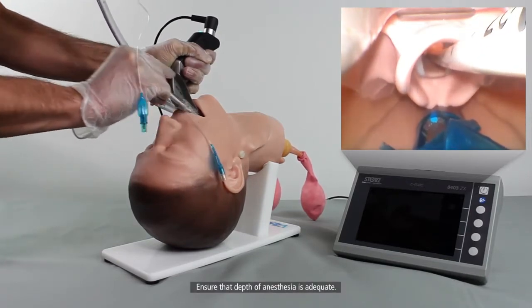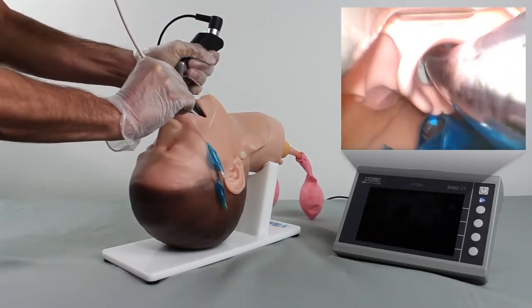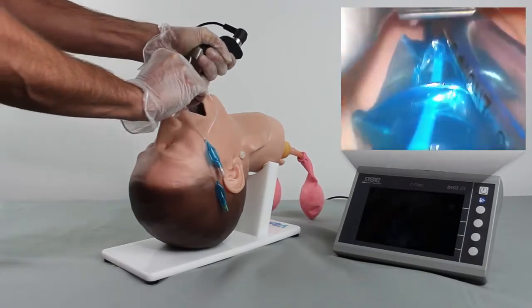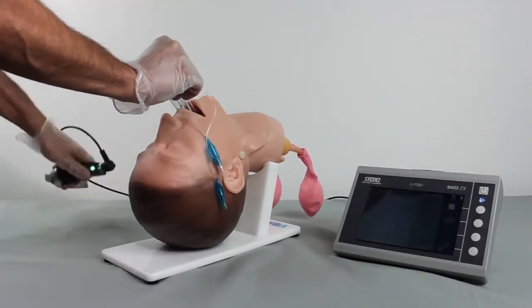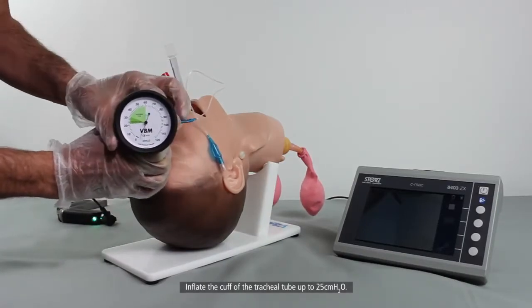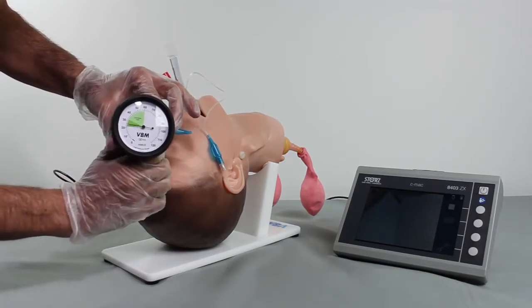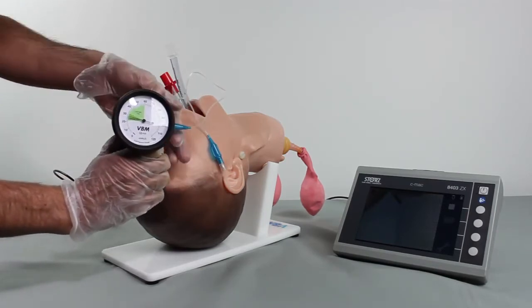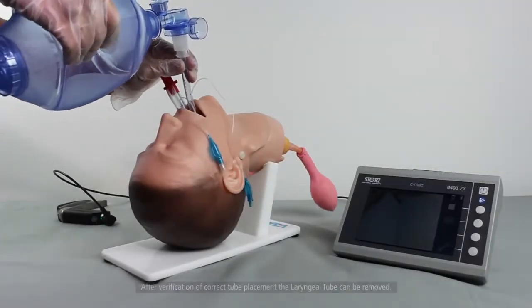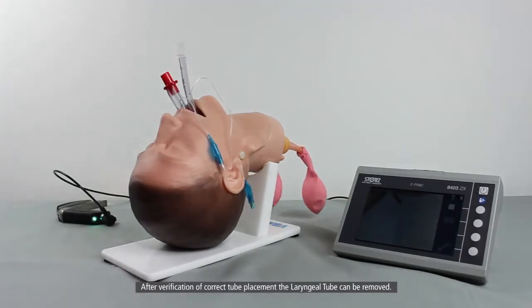Ensure that depth of anesthesia is adequate. Remove the bougie before removing the video laryngoscope. Inflate the cuff of the tracheal tube up to 25 cm H2O. After verification of correct tube placement, the laryngeal tube can be removed.